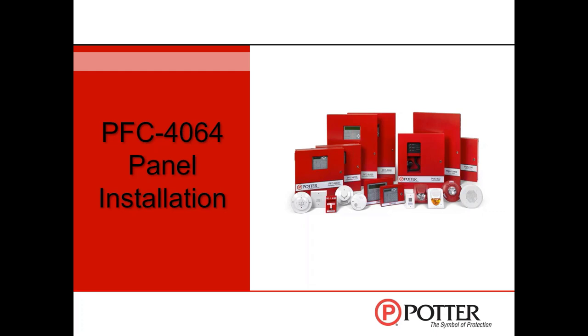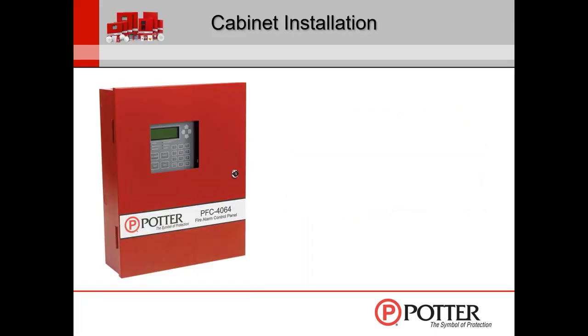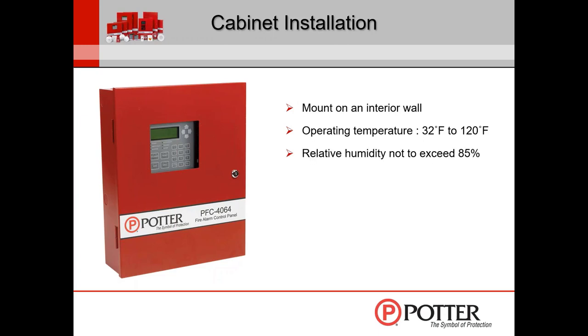For cabinet installation, make sure you mount it to an interior wall. If you mount it to an exterior wall, have a vapor barrier in between just due to constant condensation — if you're in a high humidity area and mount it to a concrete wall, those walls are going to sweat, which may short something out. We recommend mounting to an interior wall, but if you must use an exterior wall, make sure you have a vapor barrier. Operating temperature is 32 to 120 degrees Fahrenheit, not to exceed 85% humidity.